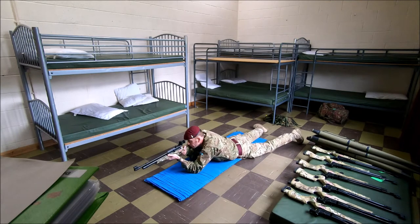Two targets to your front. Go on. Rifle fires. Rifle fires. Rifle fails to fire. Rifle fires. Rifle fires. Stop.